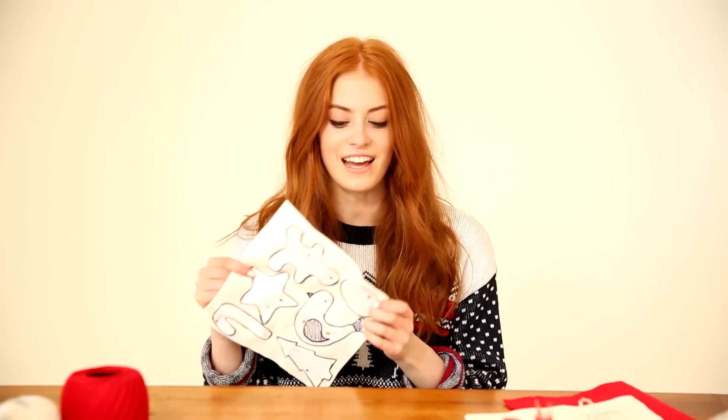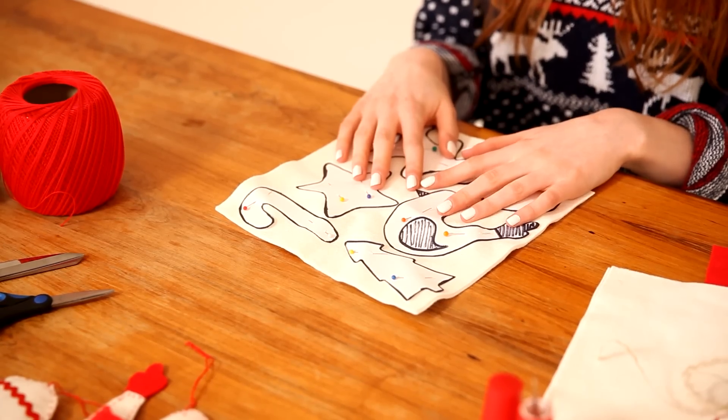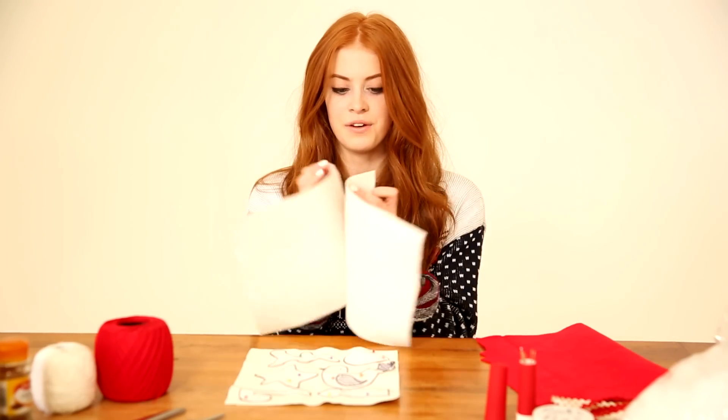First things first, you're going to want a pattern. You could just draw it out by hand straight onto the felt, but I drew mine on paper first and then cut them out. If you want the exact same pattern I have, you can find the link down below. Step one is to take two pieces of felt and put them together.